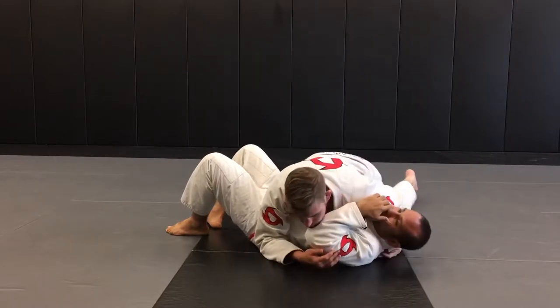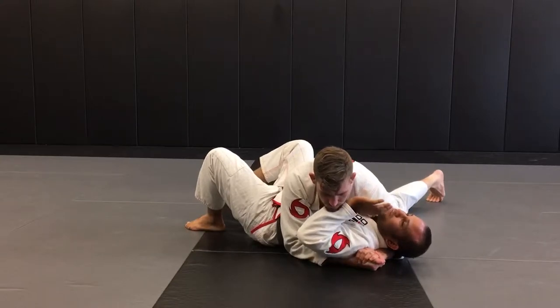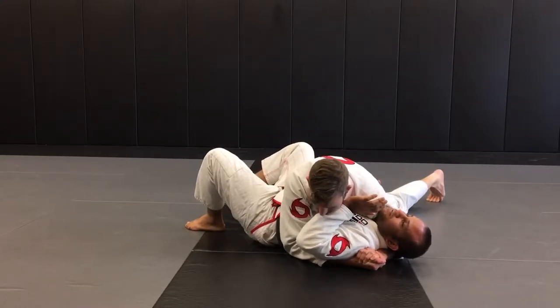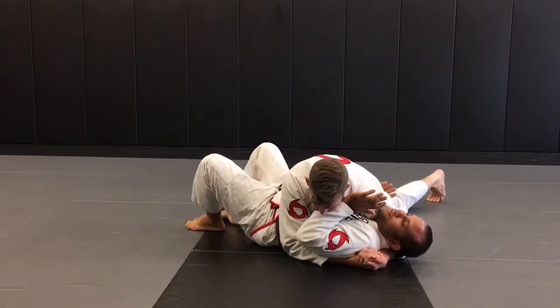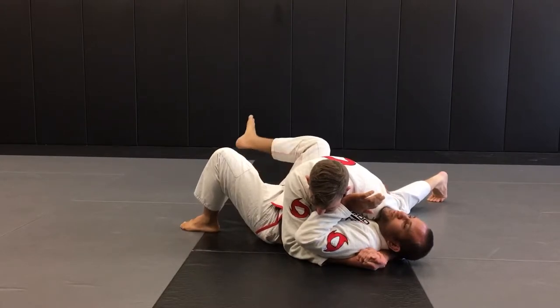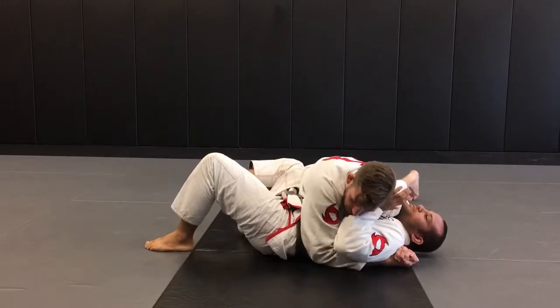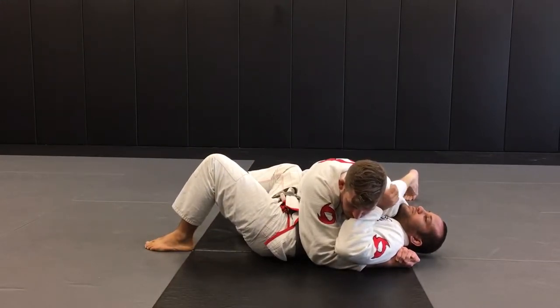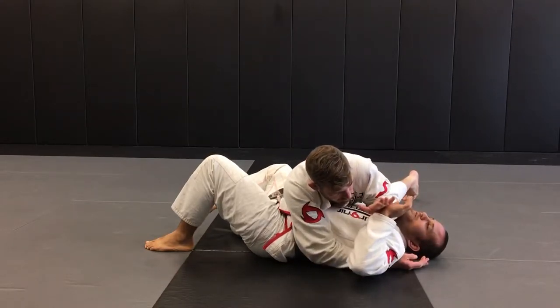So here, my arm should be protected, but I kind of leave it out a little bit — it's a good bait because your opponent is going to be very tempted to make a grip. I have one arm underneath and the other here, with my leg protected to stop the pass and also to get me ready to replace the guard. I leave a little bit of the arm out, and when he goes to attack, I make the grip on him.